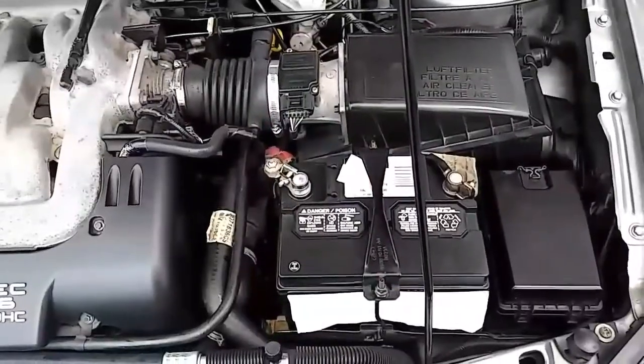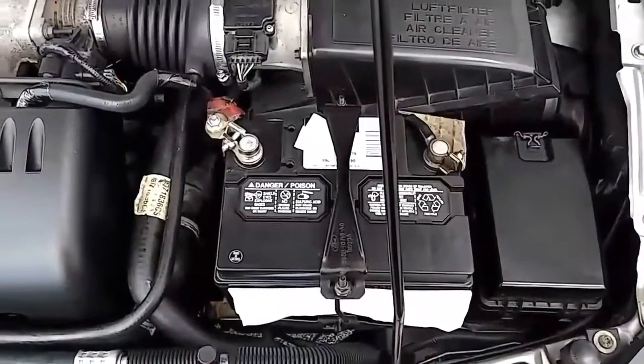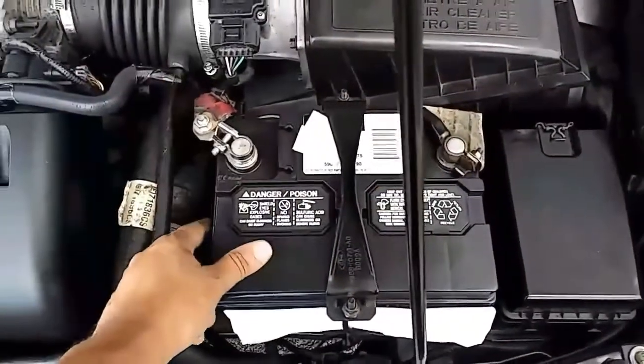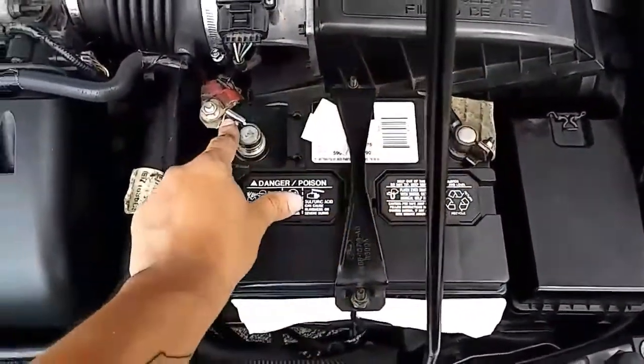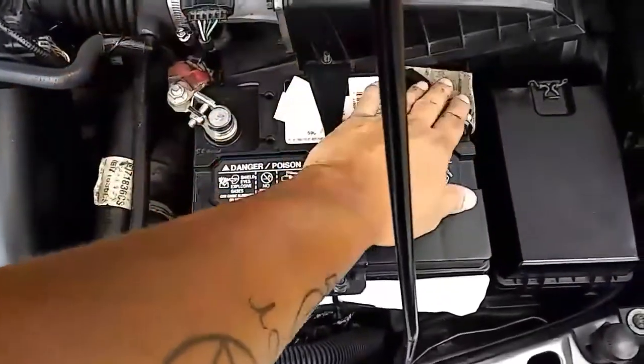Before you begin, make sure you wear your protective gloves. Most importantly, before you begin, make sure you disconnect the battery terminal cables — the negative first, then the positive. Always. Negative first, then positive. Afterwards, when you put it back, you put the positive, then the negative.